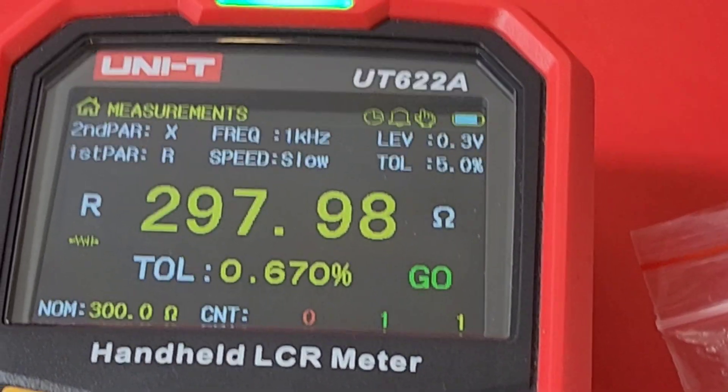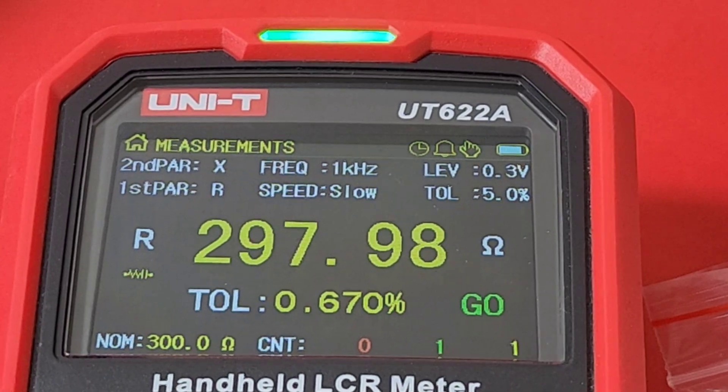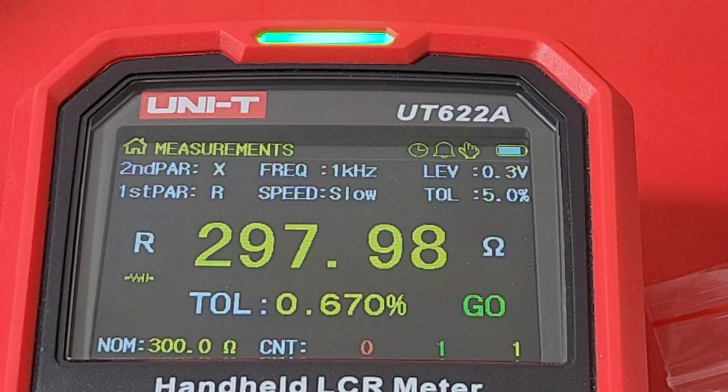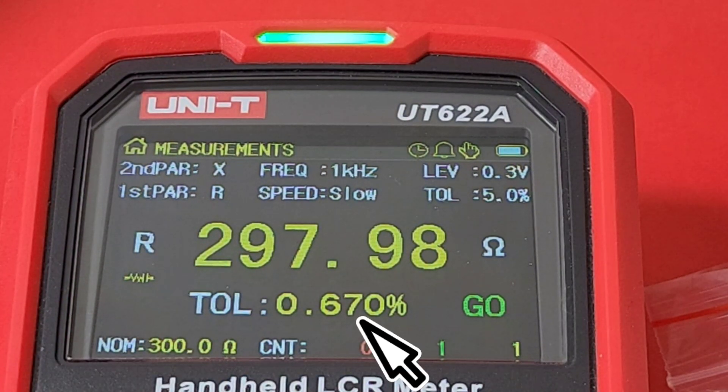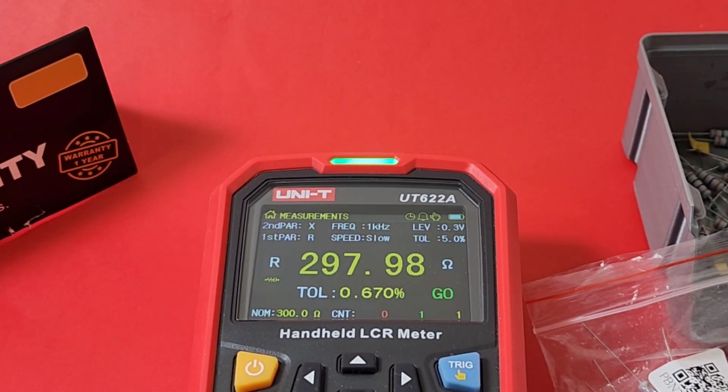There you go — we have a green indicator, which means we are in tolerance. We are at 0.670%, well within that 5%. These are 300 ohm resistors and we are good to go with that nice green indicator.